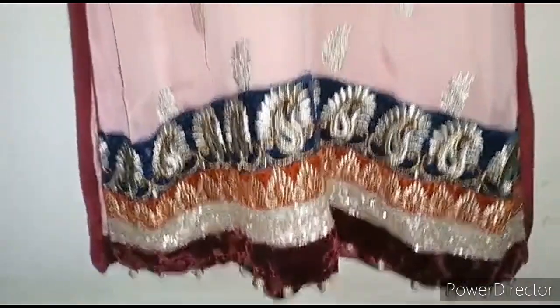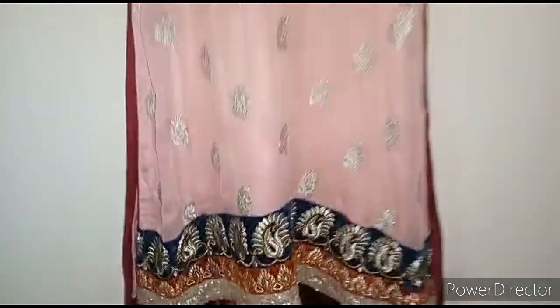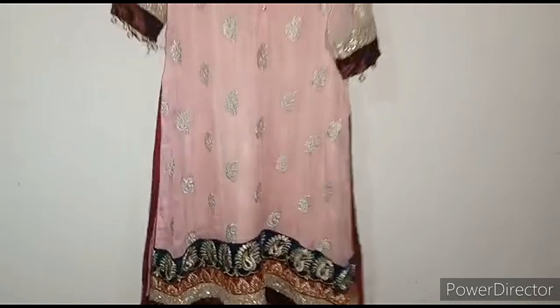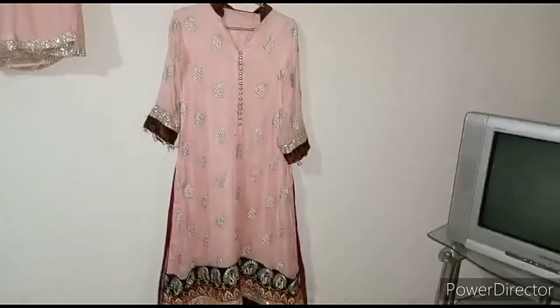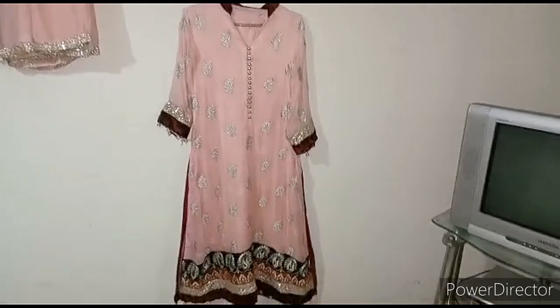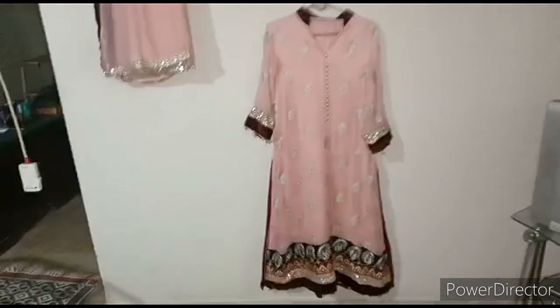You can give it a maxi look or a short shirt look — a different shirt style. This is an A-line shirt; you can pair it with palazzo, trouser, or pajama. Thank you for watching.